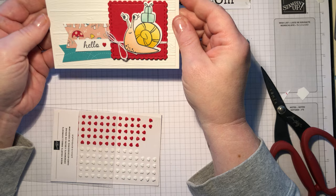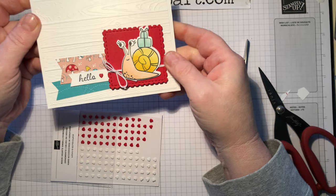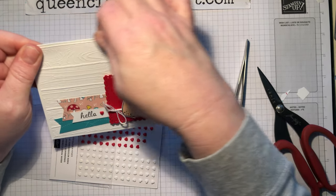Isn't that so cute? So if you like this card please give it a thumbs up. If you'd like a closer look at this card, please head on over to Queen City Stamp Art and click on the blog tab and you'll see some photos of this card. I'm going to be posting some additional cards on Instagram as well.